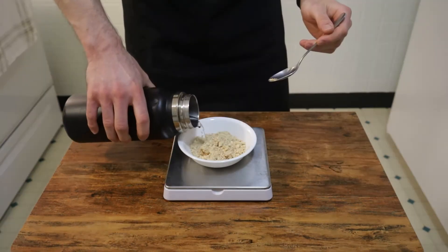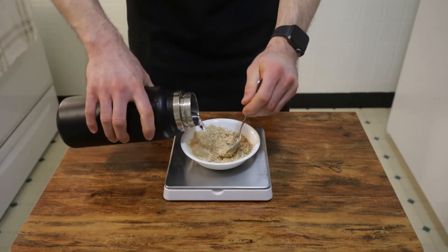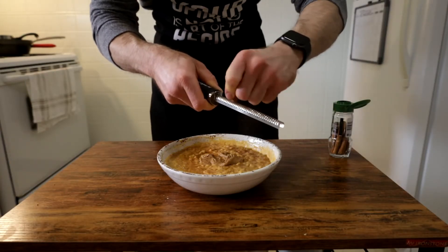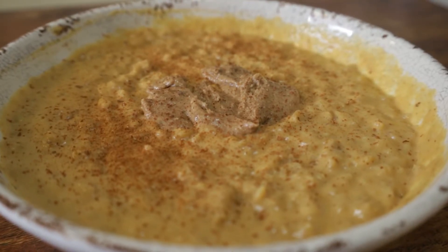For this, I recommend doing 2.5 servings or 33 grams of PB2 added with 50 grams of water to make an ideal creamy peanut butter consistency. And lastly, add another healthy shaving of fresh cinnamon on top, and there you go — pumpkin miso oatmeal. Now let's put this in our face hole.